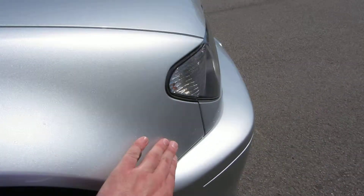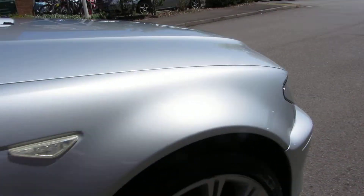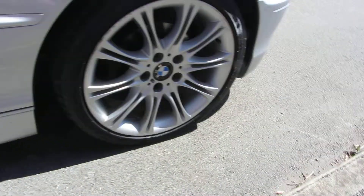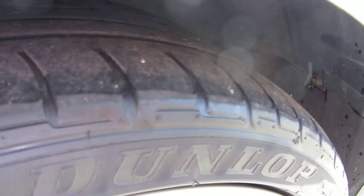On this front wing we've got a few chips here that will touch in, and the rest of it seems to be fine. The front alloy needs a refurb, and on here we've got 2-3mm — possible new tyre needed on there.